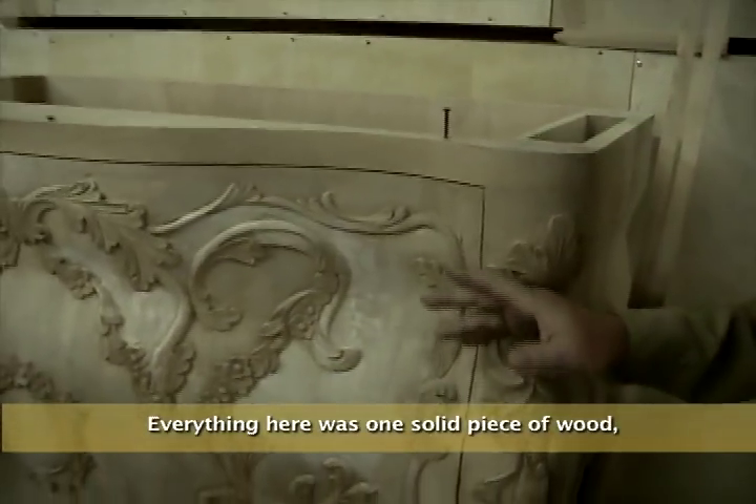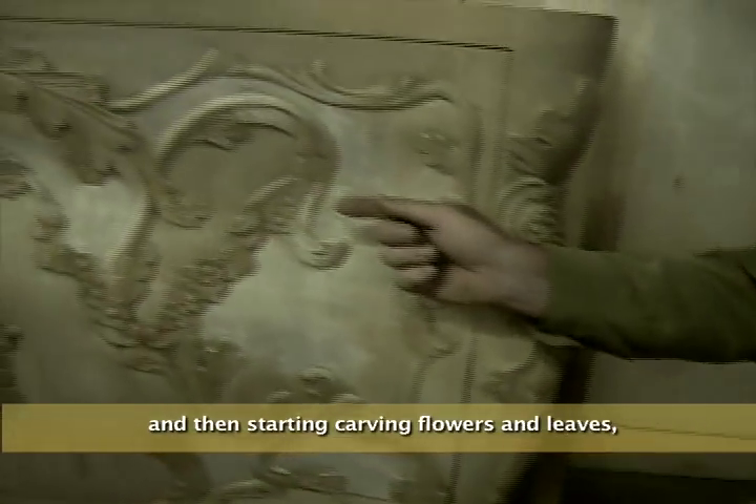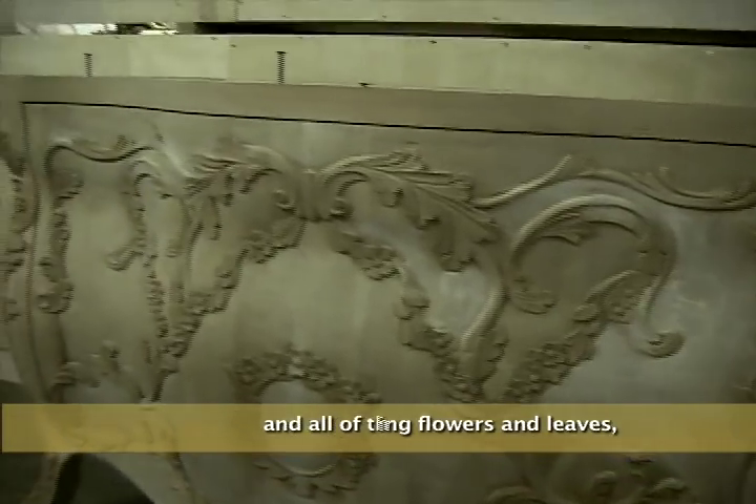Everything here was one solid piece of wood that we then carved out — first the shape of the gnoz, and then started carving flowers, the leaves, and all those things.